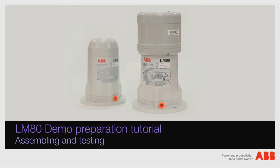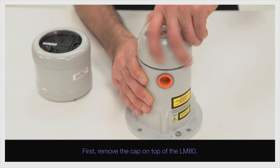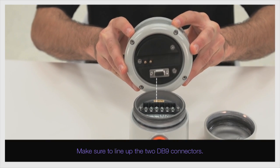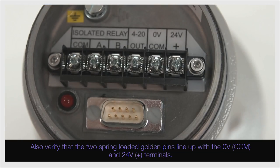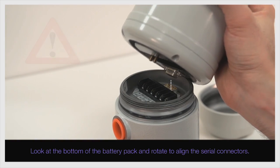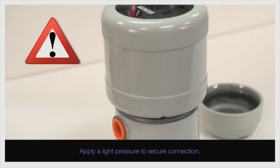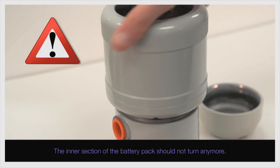You are now ready to assemble and test the LM80. First, remove the cap on top of the LM80. Position the battery pack with the LED on-off switch and battery boxes facing up. Make sure to line up the two DB9 connectors. Also, verify that the two spring-loaded golden pins line up with the 0-volt COM and 24-volt positive terminals. Look at the bottom of the battery pack and rotate to align the serial connectors. Slowly lower the battery pack while assuring proper connector connection. Apply a light pressure to secure the connection.